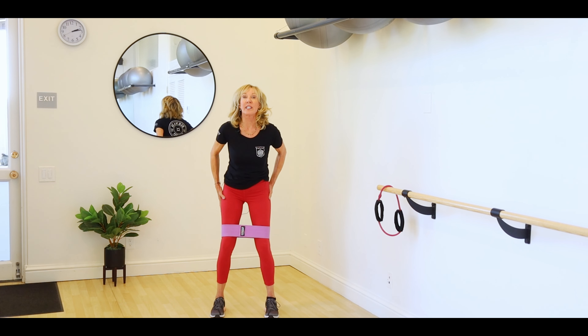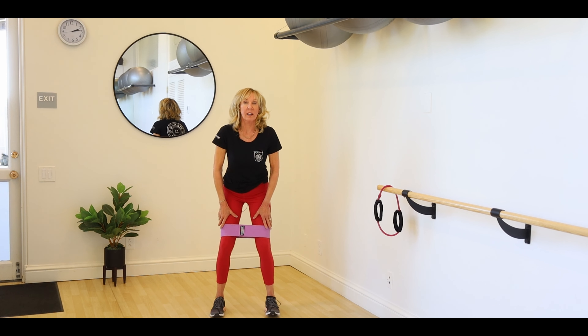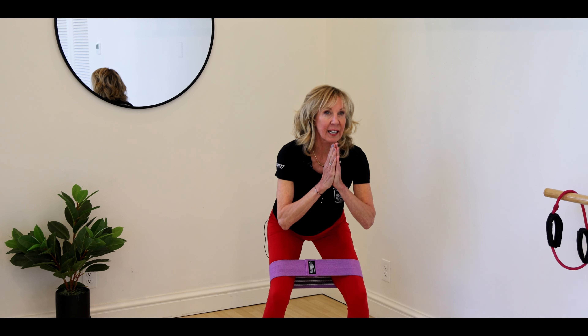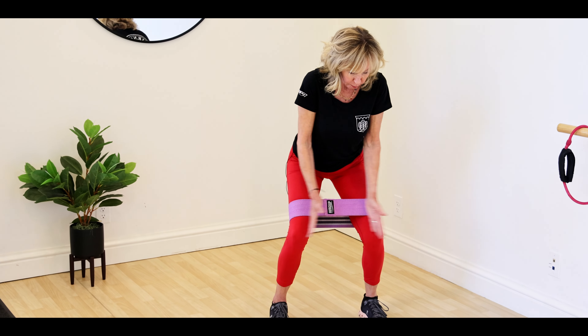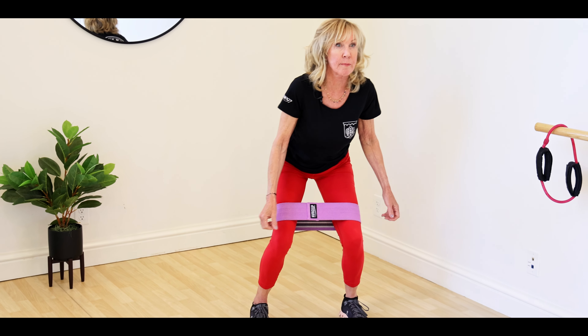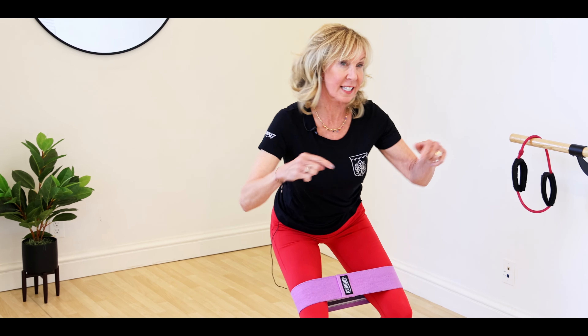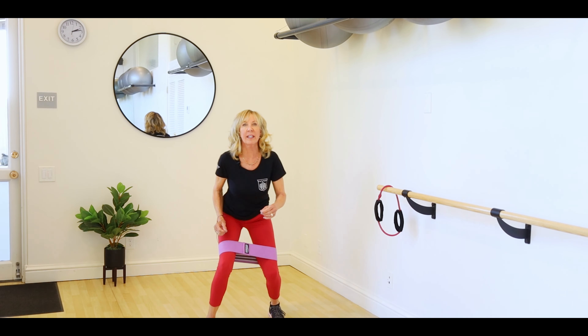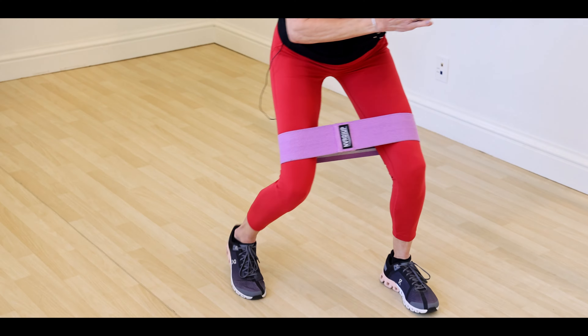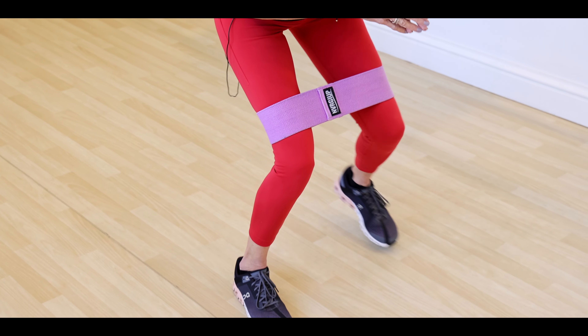We're going to start with a monster walk. The monster walk is where you sit down and back into those heels, into that perfect squat position. You're pushing out with your knees on that band, and you're staying low as you make your way forward and backward. You could do maybe 10 steps forward, 10 steps backward, or do as many as you can.